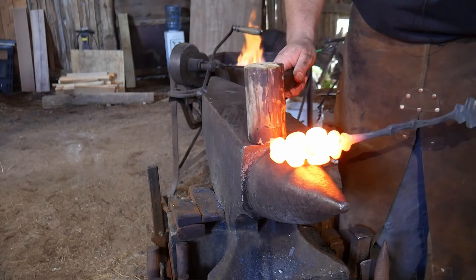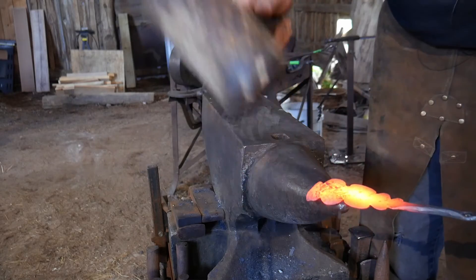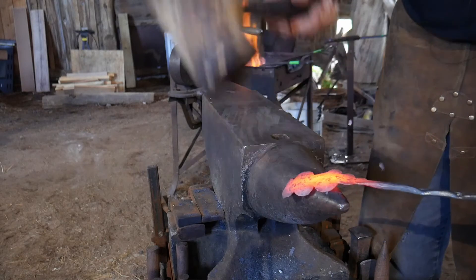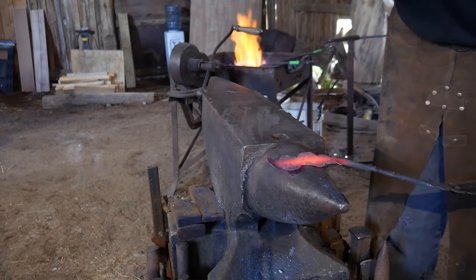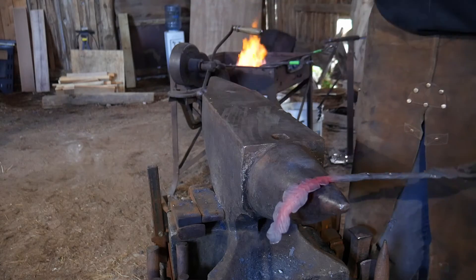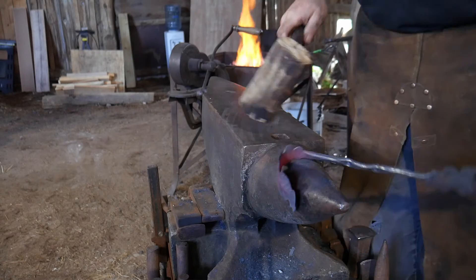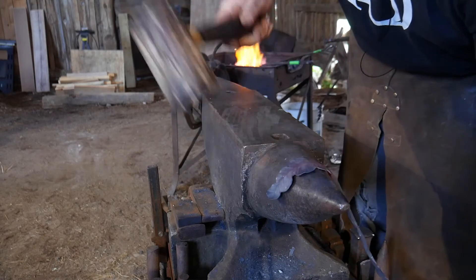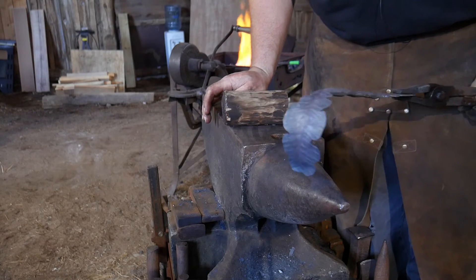Now we're going to go ahead and start shaping this leaf. We're going to start by curling some of the leaf edges up at different random spots to give it more of a ruffle and more dimension. Then we're going to bend it around the horn of the anvil once we've got the edges kind of ruffled a bit. We're going to use a wooden mallet to do that - a wooden mallet really does work best for this type of operation because you can shape it around the horn without worrying about taking out your detail.